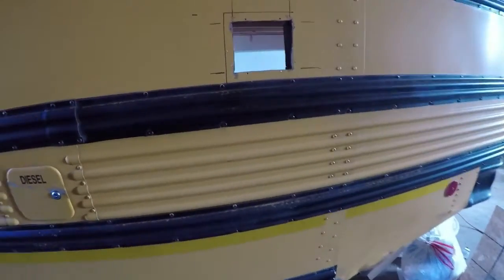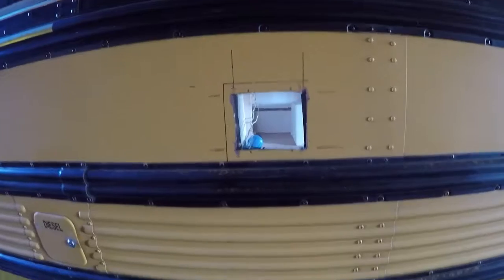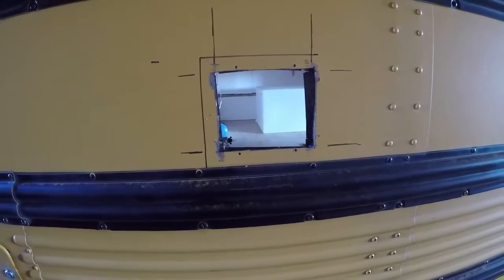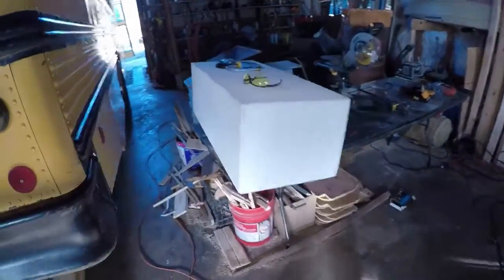Hello everybody, another update. This is where we're going to put the water inlet. But first I wanted to show you something about tools in tight places.